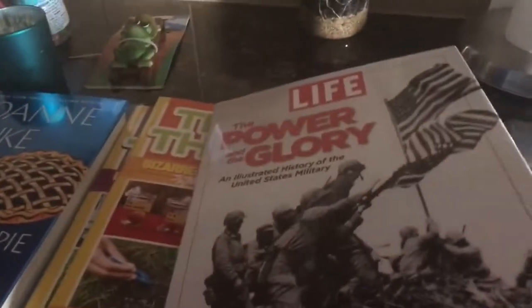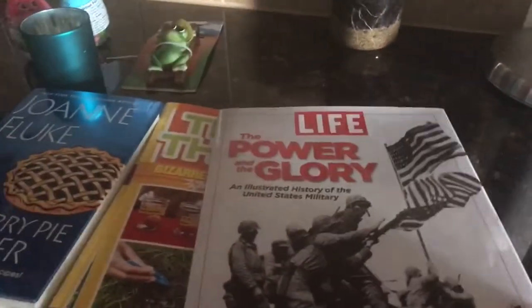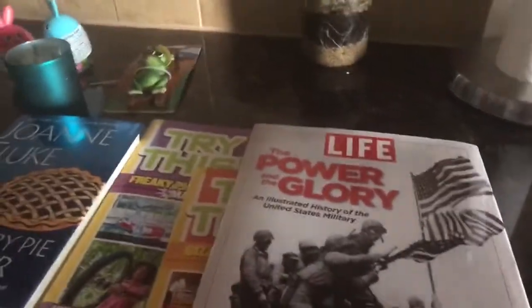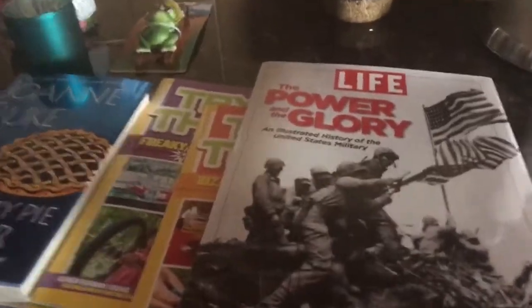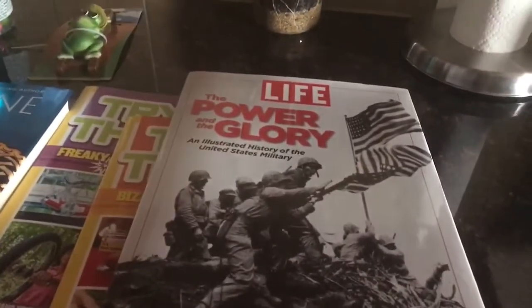And this is what I was so happy to find: a LIFE hardback book — 'The Power and the Glory: An Illustrated History of the United States Military.' I was so excited! It goes through all sorts of neat stuff. This is going in my son's Easter basket because it's totally him — he loves history, he loves the military, that's just his niche. He will love it.